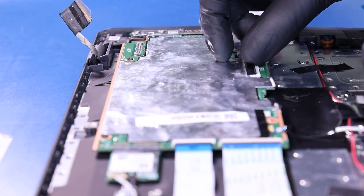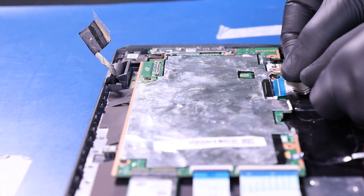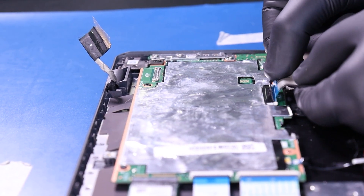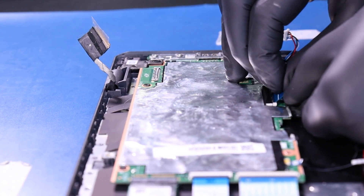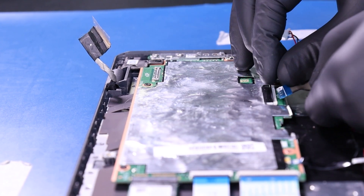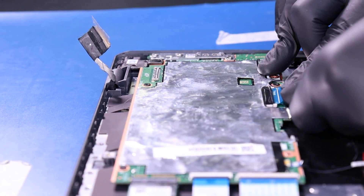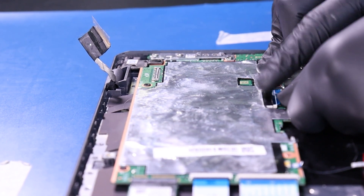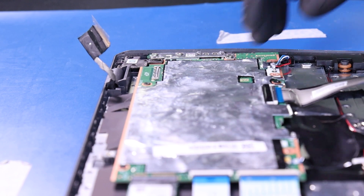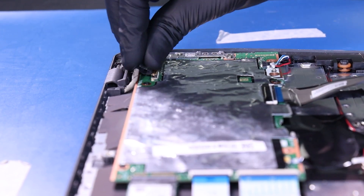Plug the palm rest cable back into the motherboard. Plug the speakers back into the motherboard. And plug the LCD cable back into the motherboard.